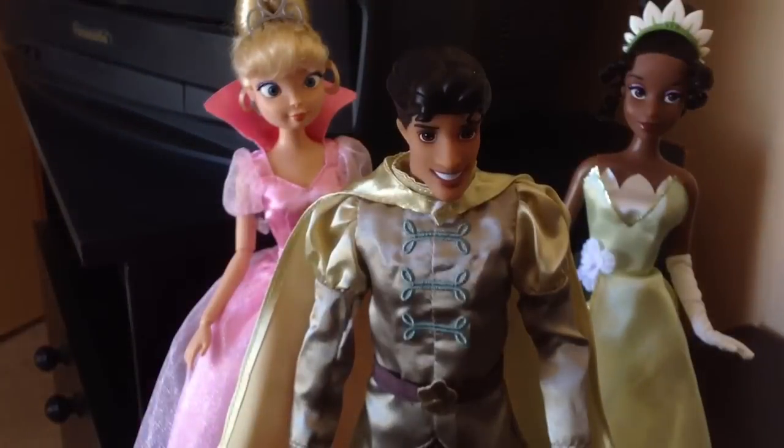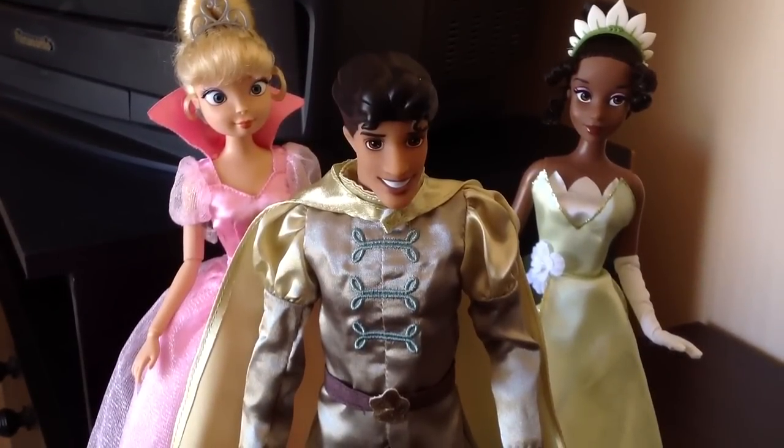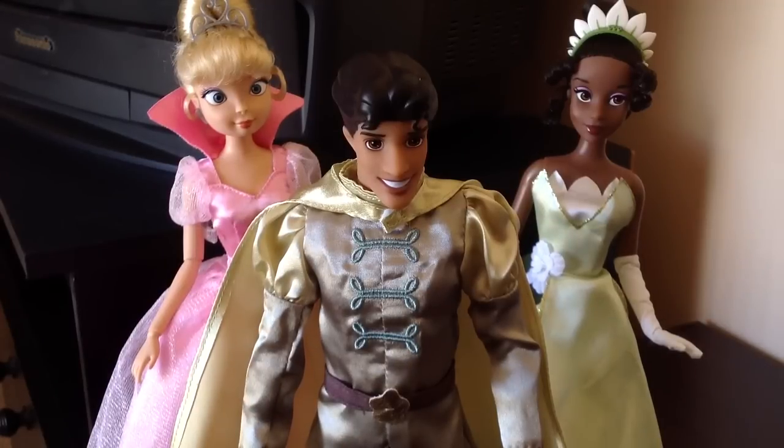Unfortunately, the Princess and the Frog merchandise does not have a Disney doll villain. As I've said in my other reviews, they're not the most popular, so they don't have the villain. But I'm really happy that they included Charlotte, because she is my absolute favourite from this movie — she is so funny. So stay tuned for her review, because it's going to be a great one.